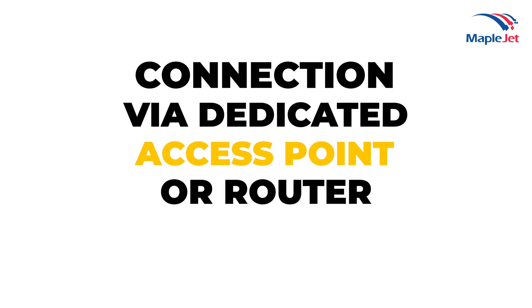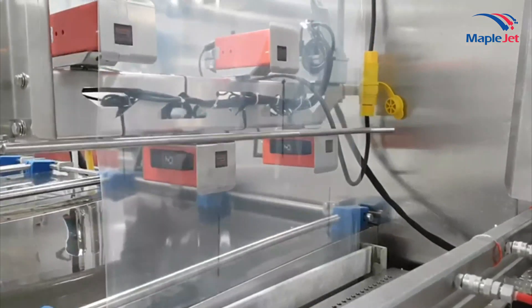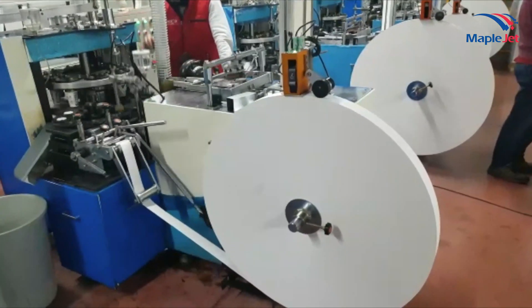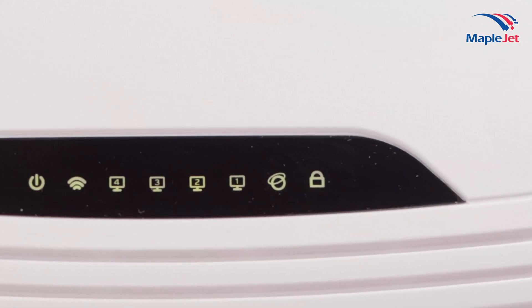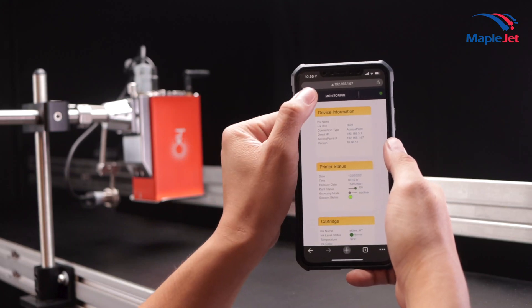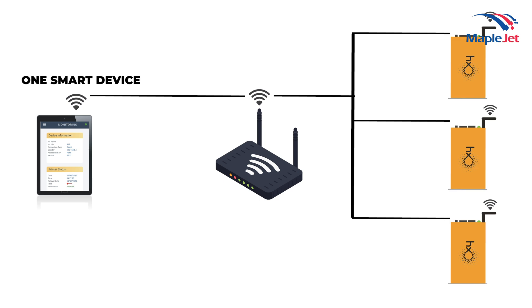Connection via dedicated access point or router: This communication is particularly useful when connecting to multiple HX Nitro printers in the production line. Using one router as an access point, operators can control the printer and design the message using one smart device. This feature helps to efficiently and hassle-free manage multiple printers in the large production line.